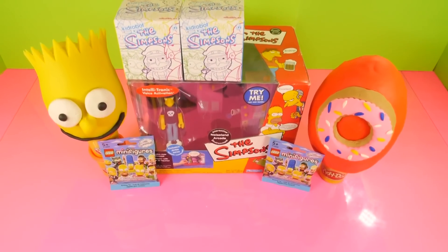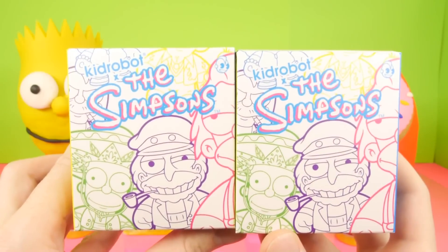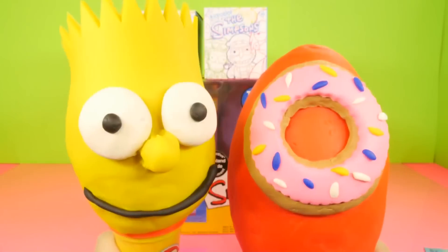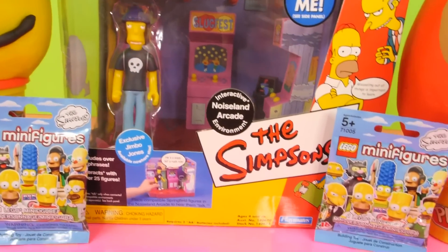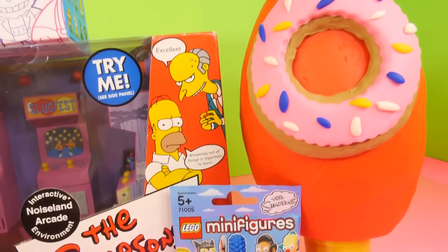Hey, this is Zero at Disney Cars Toy Club and today we're doing a Simpsons video. We're going to be opening up two Kidrobot blind boxes, two Lego minifigure packs, two Simpsons surprise eggs, and finally the Intellatronic Noiseland Arcade with Jimbo Jones. We're going to start the video off by opening up the Lego minifigure packs first.